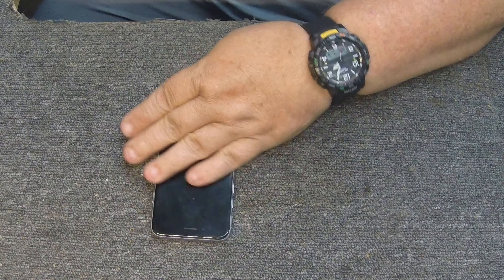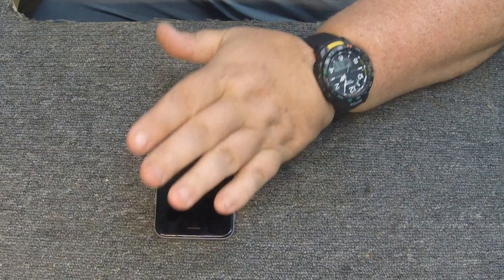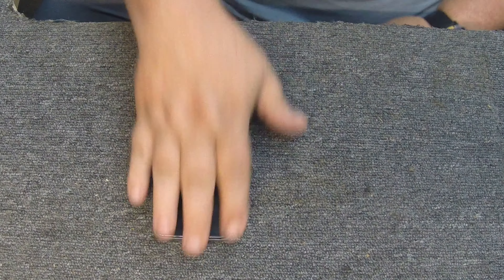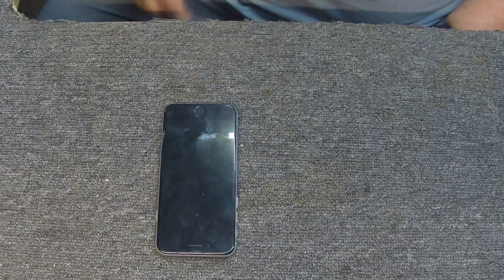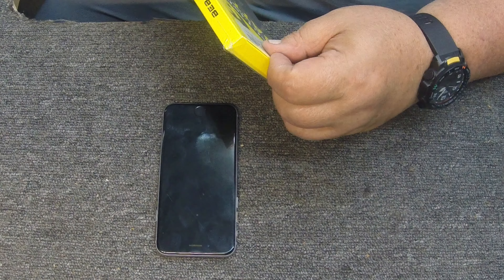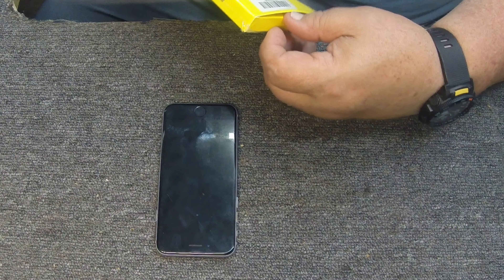I don't know if you remember, but during a storm I broke my Galaxy S10 Plus, so I'm back on the old iPhone I had before that. I don't know how relevant it is these days because it's a pretty old phone, but I'm going to do a battery replacement so I figured I'd go ahead and at least document it and video it.